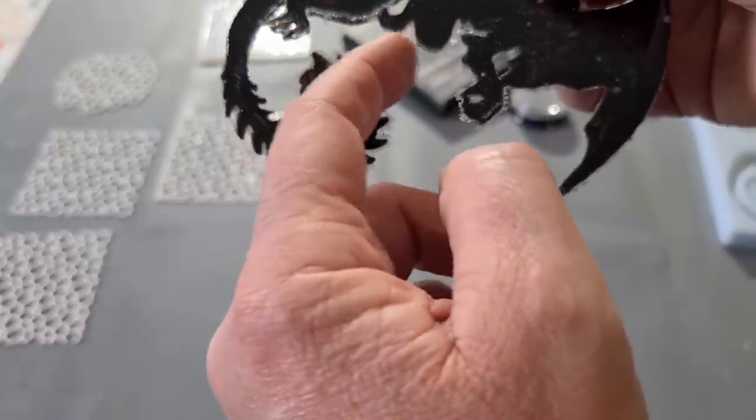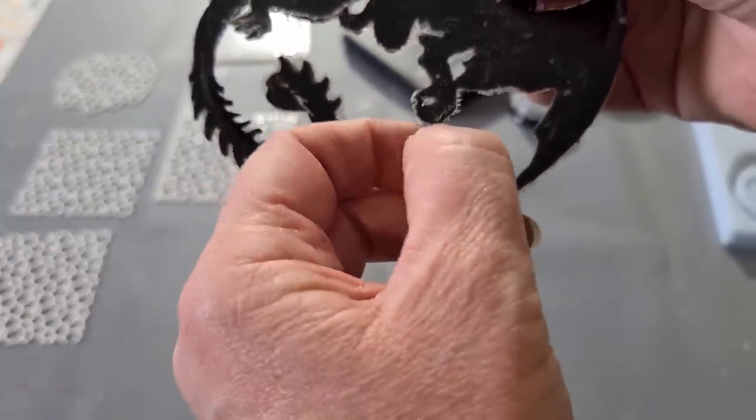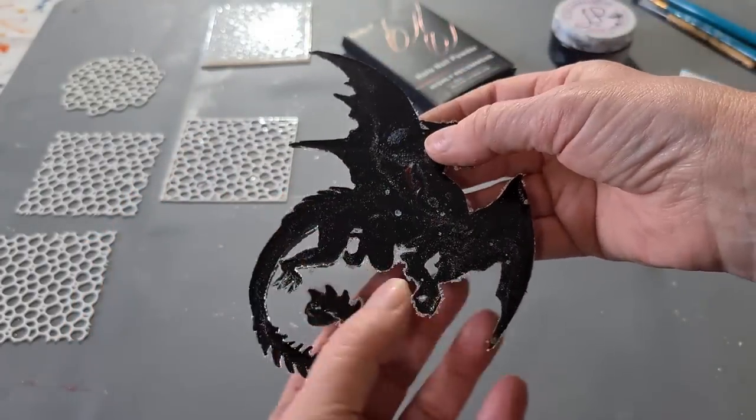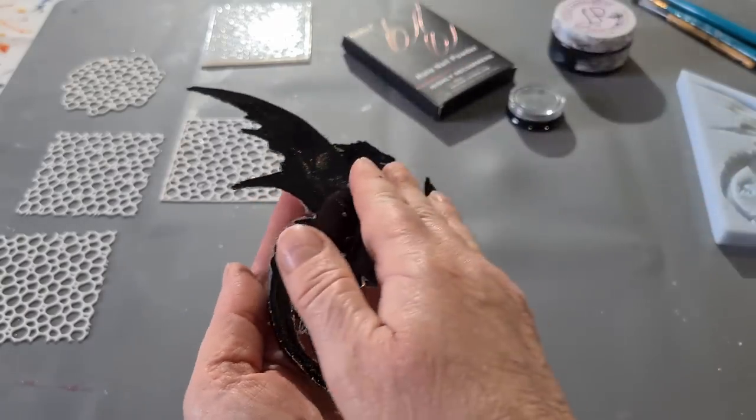That's going to be fun to clean off — all my little bits of powder. Shall we see how it looks? I don't want to look in case it's awful. All right, let's do this — are you ready?